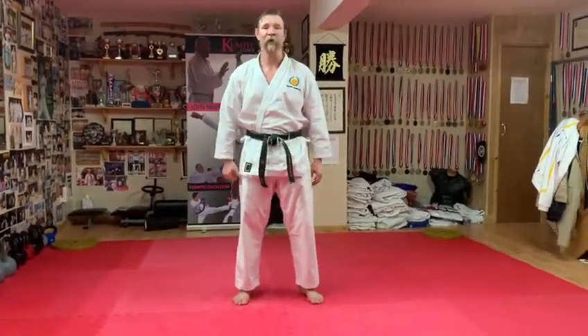Hi everybody, Matt Price, kumite coach. I've got a nice 10-point kicking drill for you to improve, hold and strengthen your kicks.